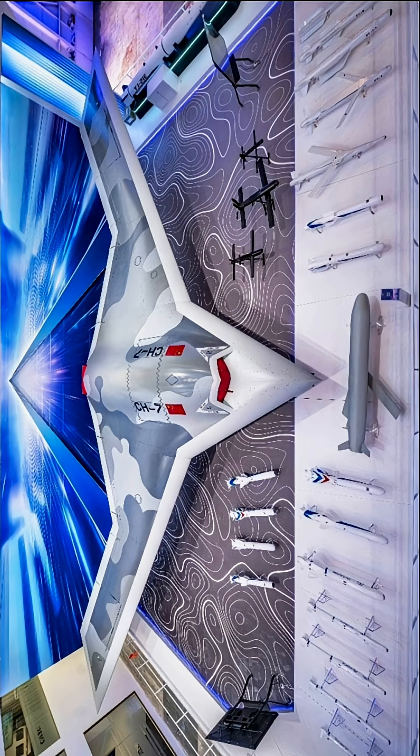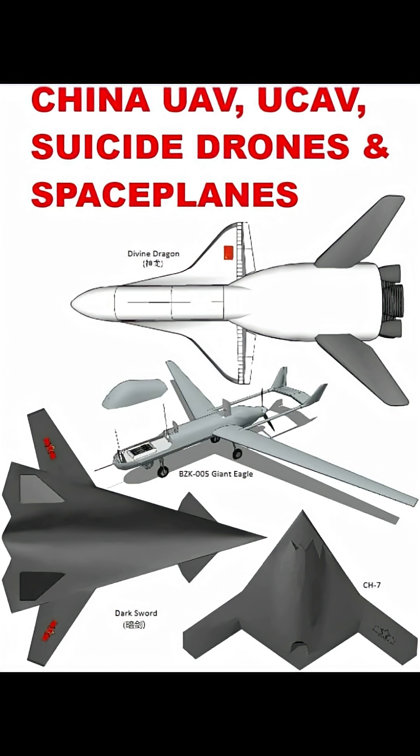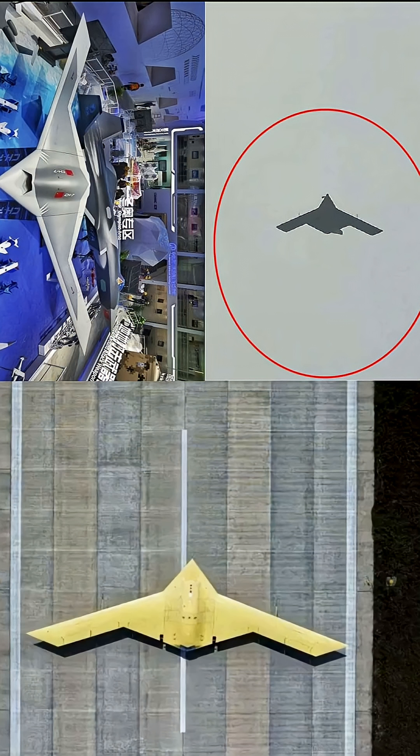The test occurred at a secure facility, confirming powered flight and basic maneuverability, advancing the program beyond static displays and into active envelope expansion. This milestone signals China's accelerating push toward operational stealth UCAVs.